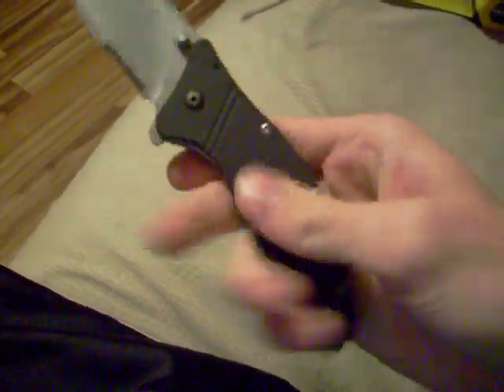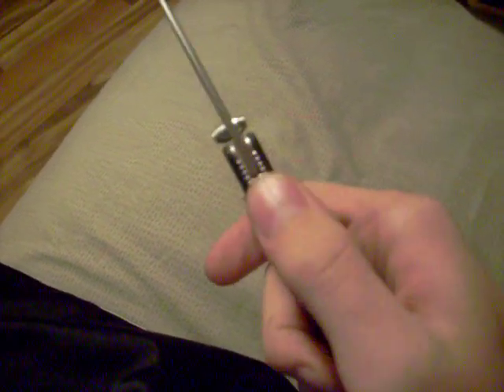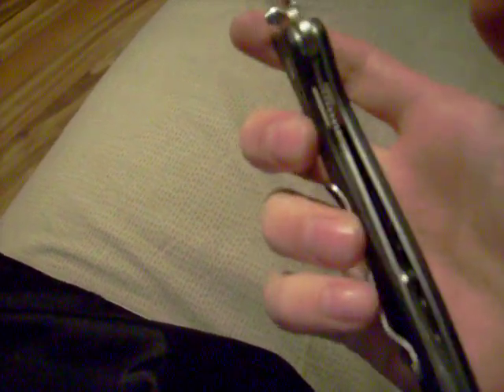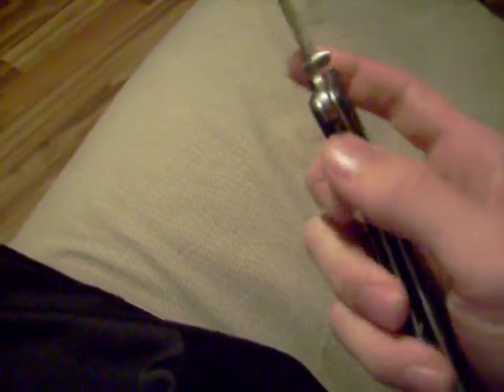It's a pretty interesting material. It has texture — they're called teeth or whatever — it's got them on the handle. It's also got a liner lock, which is a very, very nice liner lock. Very solid knife, no blade play.